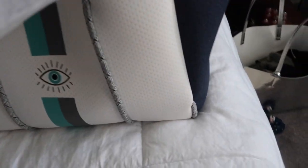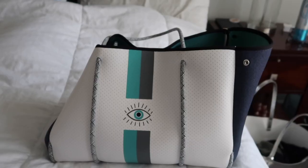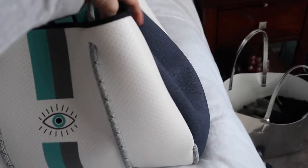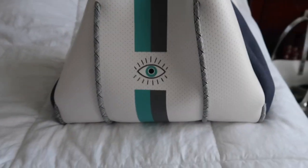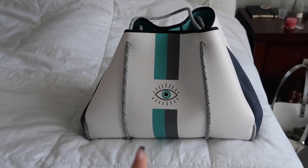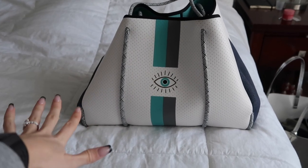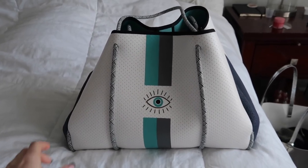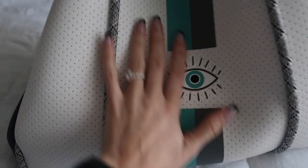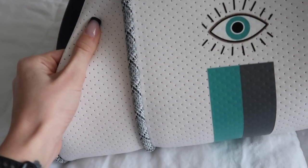The bag has these buttons that give it a structured shape, but you can unbutton it and it becomes a big open tote — look how much more space you get. It was around a hundred dollars but I use it all the time and it stays so clean. I'll link it below if I can find it — they come out with new styles often so I'm not sure if this exact one is still available, but they have super cute bags.